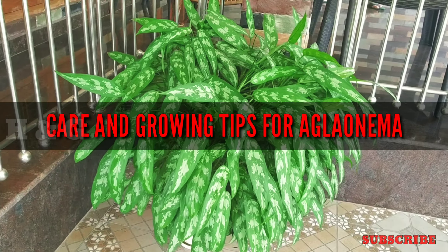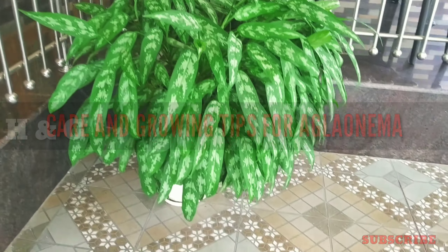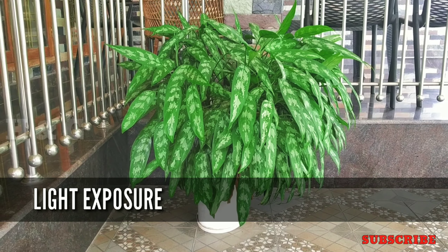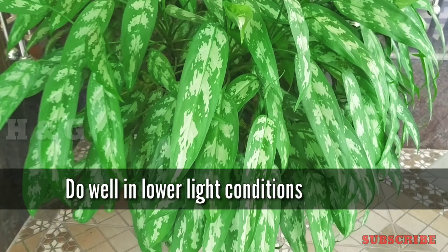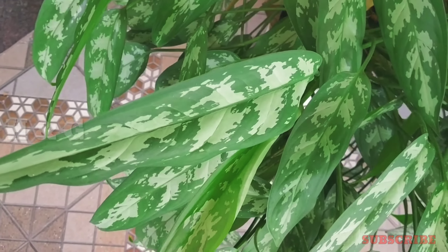Friends, now let's see some information on care and growing tips for Aglonema Maria. The first growing factor is light exposure. Aglonema are known for their tolerance of lower light conditions. They can tolerate high light but keep them away from windows with strong sun coming in.